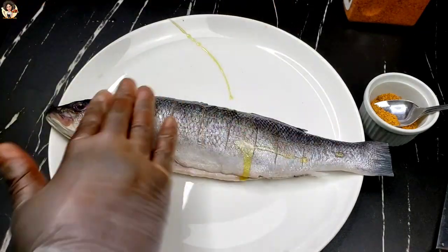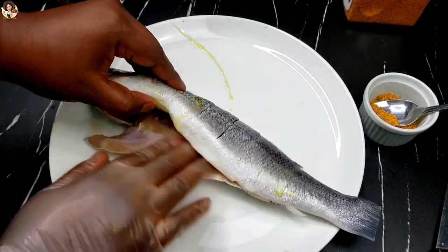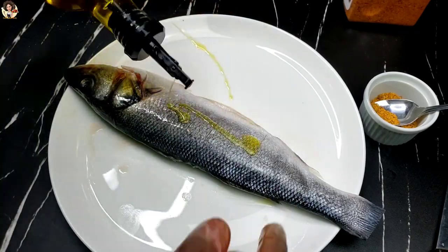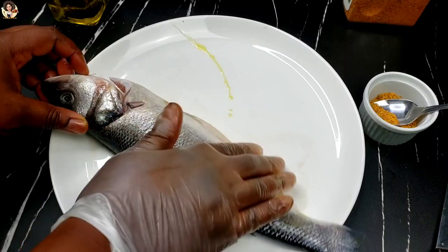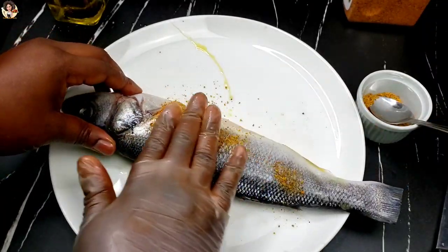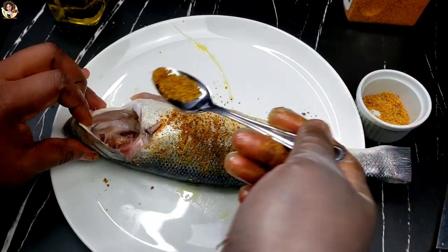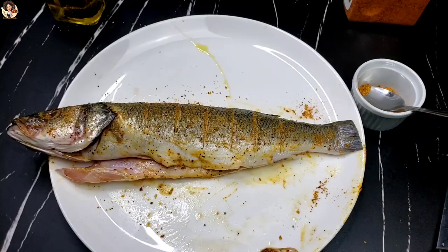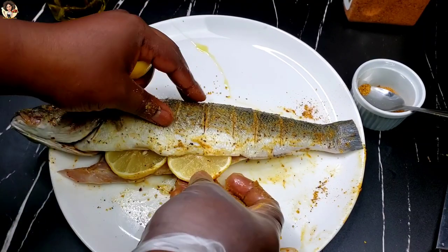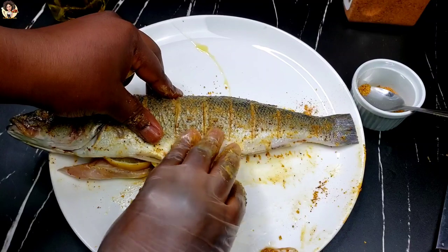Apply oil all over the fish — this is just to give it a crispy outer part. This next step is optional: I'm just putting some lemon slices in the belly of the fish. I want the extra juice in there and some lemon juice all over the fish. It's kind of a lemony oven grilled fish, so this part is just optional.